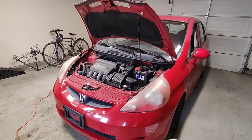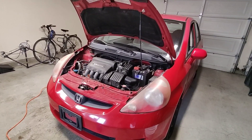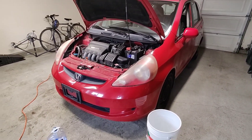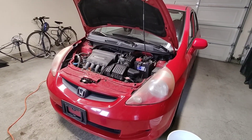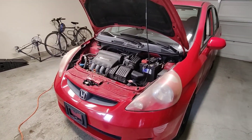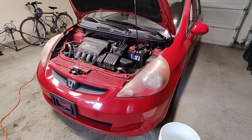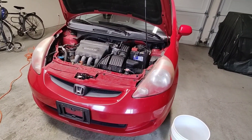Hey YouTube, happy Father's Day to all you out there who have kids. Today's Father's Day and I'm free, so I got the time to work on the Honda Fit. My girlfriend's hanging out with my old high school crush — yeah, you heard that right. Don't worry, she knows already and they get along pretty well, so that's a good thing.